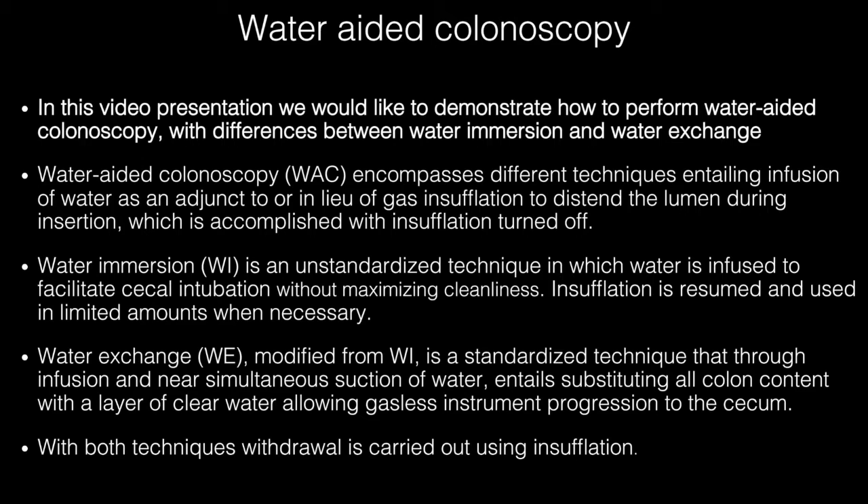In this video presentation we would like to demonstrate how to perform water-aided colonoscopy, with differences between water immersion and water exchange. Water-aided colonoscopy encompasses different techniques entailing infusion of water as an adjunct to, or in lieu of, gas insufflation to distend the lumen during insertion, which is accomplished with insufflation turned off.